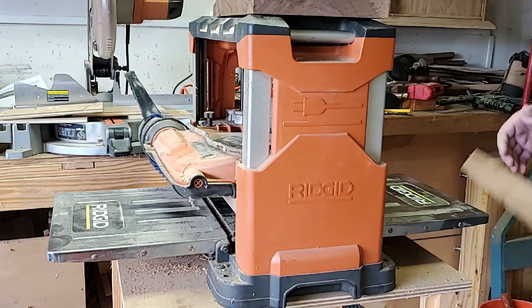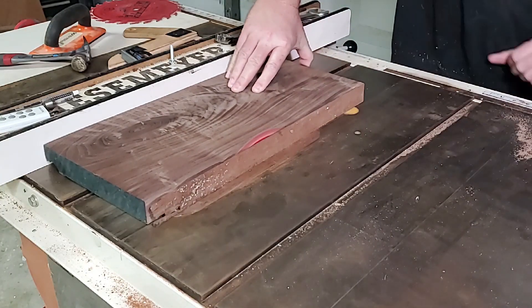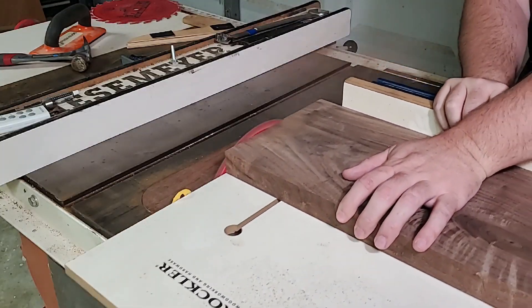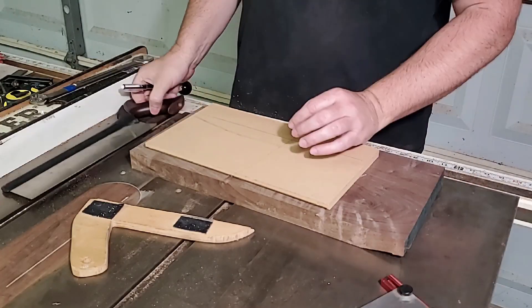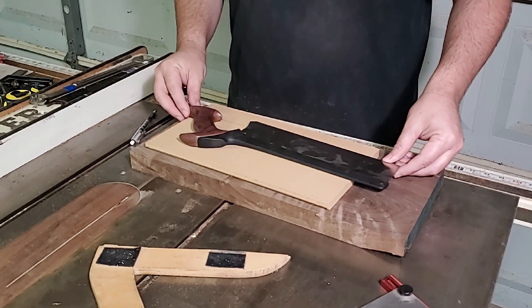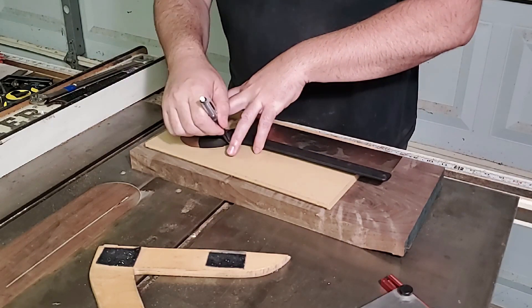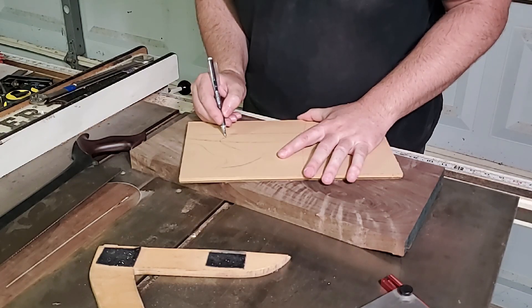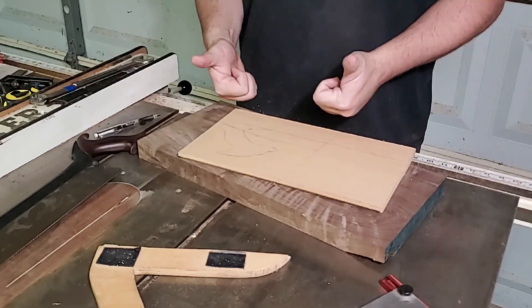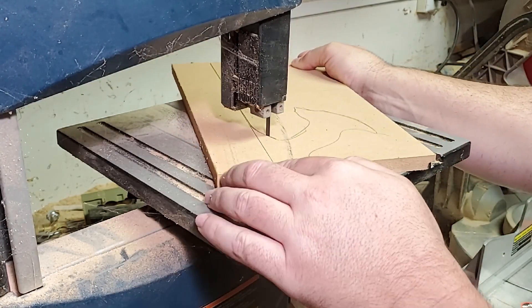I started by skip planing a couple of walnut scraps and squaring up two edges. I made a template out of some MDF so I could refine the shape of the handle before I started cutting into the pretty stuff. I liked the look and feel of the handle on my Veritas crosscut saw and decided to use it as a template to trace for the handle on my push stick. I cut out the template on my cheap piece of — I mean my Ryobi bandsaw.